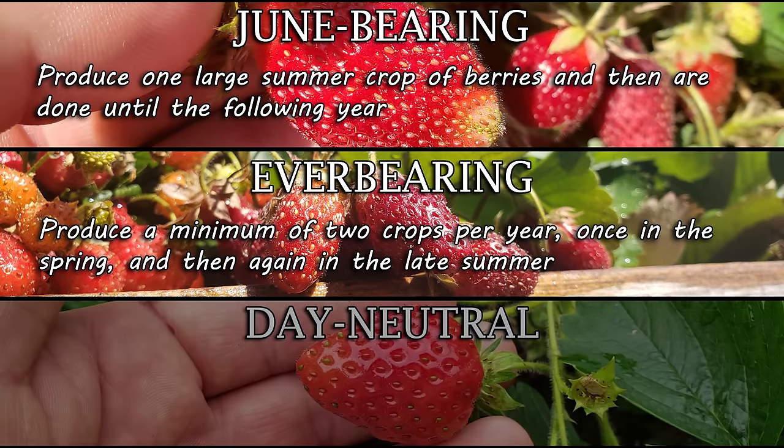June bearing usually has one large crop all at once. Everbearing will normally fruit twice. Day neutrals will keep going if temperatures are warm enough. Although they are perennial, strawberries don't last forever and must be dug up and replanted every five years or so. The best years of strawberry production are usually years three and four. Strawberries have very shallow root systems and are ideal for container gardening. They expand and colonize outwards, so adequate spacing is required — eight to ten inches between each plant.